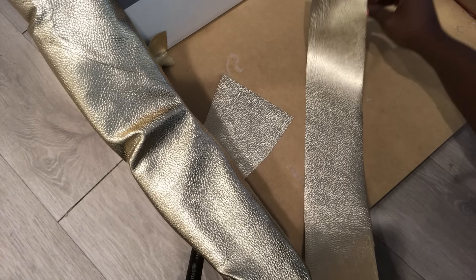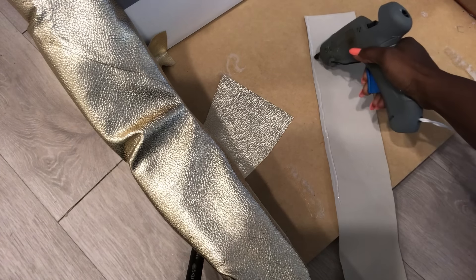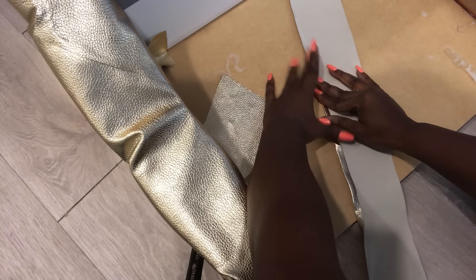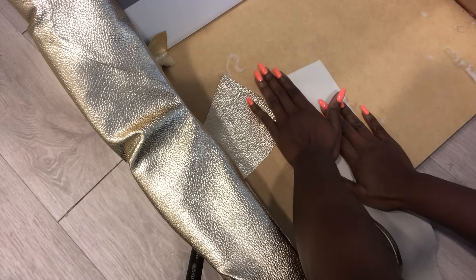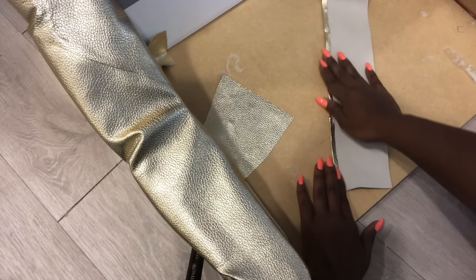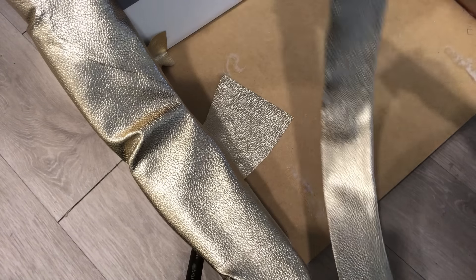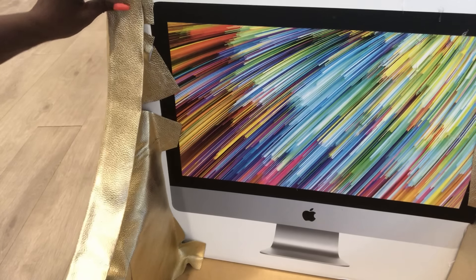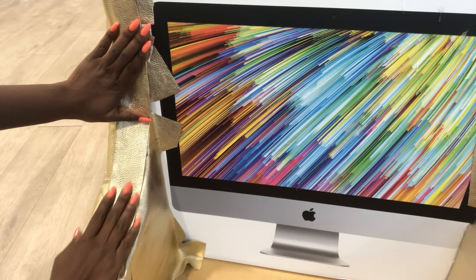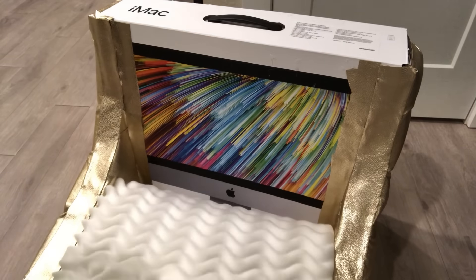For the arms of both tiers, the top is going to be covered with a little piece of faux leather fabric. I did this on both sides. Now the middle is going to be covered with foam.